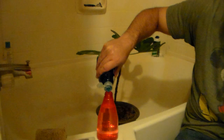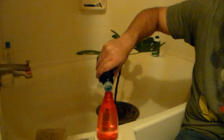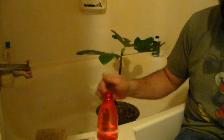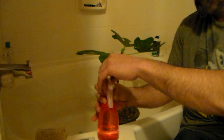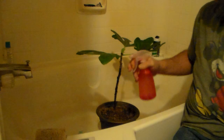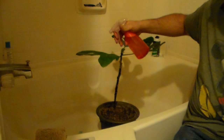I take a little bit of Dawn dish soap and put about two or three drops in the water. It's always good to fill your water bottle first and then add your soap, because if you put soap in first you get all bubbles and foam. Give it a quick shake to mix everything up. The water in here is about blood warm — room temperature. You don't want to spray your plants with really cold water.